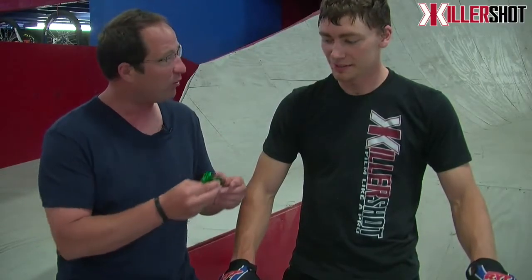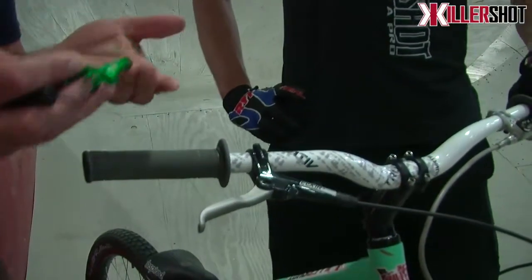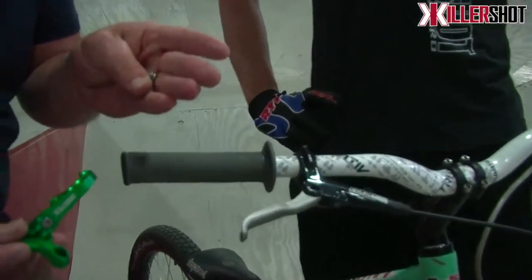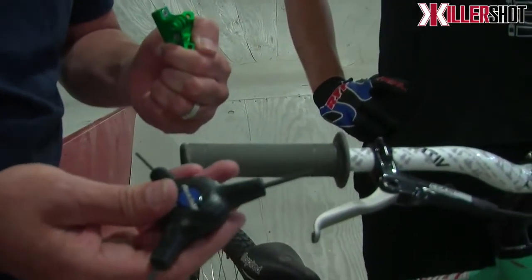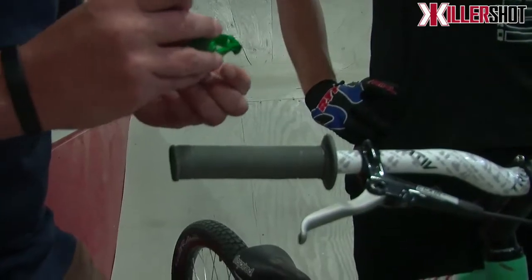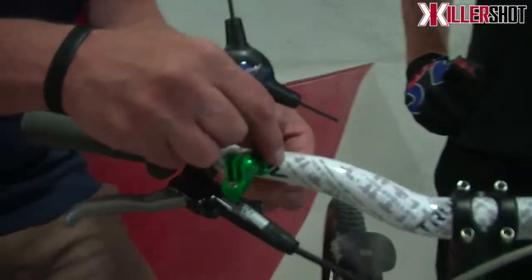We're here with six-time National Moto Trials Champion Patrick Smoggi, who's also wicked sick on a bicycle as well. You want to mount this up and see what you can do with it? Let's do it. All right, pretty simple — it takes two 3-millimeter Allen head screws that come in the packaging. We've got our multi-tool here. Let's mount it on up here, kind of out of the way of Pat's handbrake.